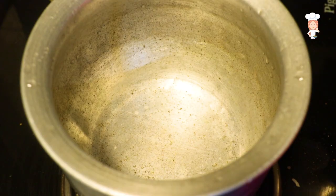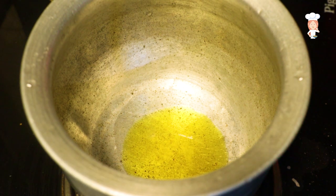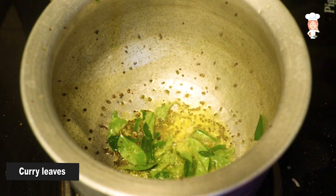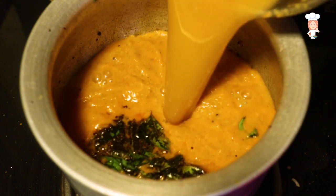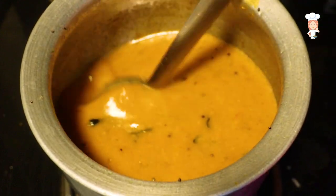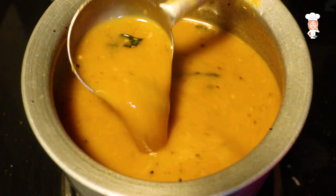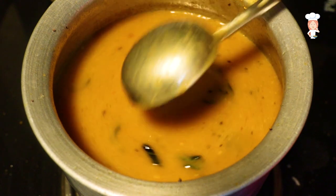Let it be like this. Add 1 tablespoon of the masala. Add the masala. I am going to add the rice on a medium flame, so I will add the rice on a medium flame.